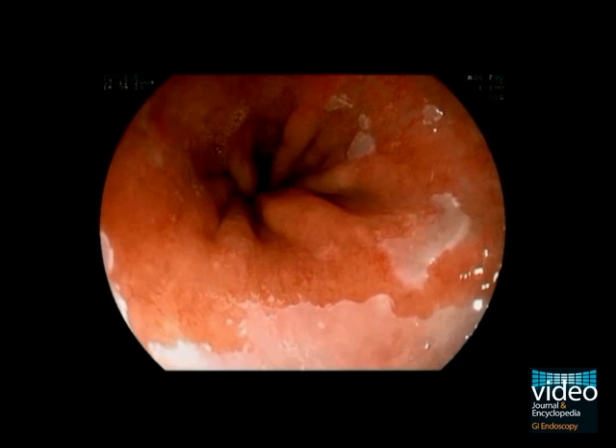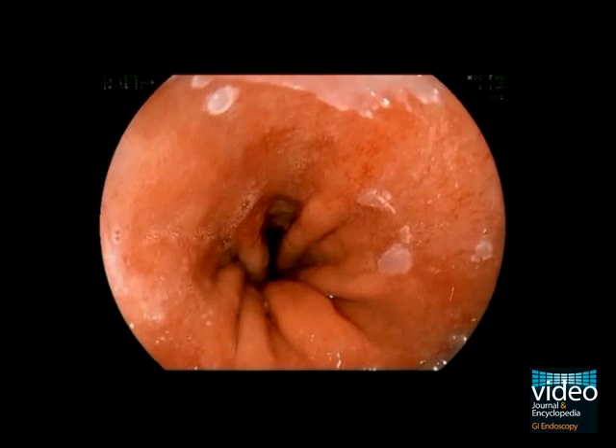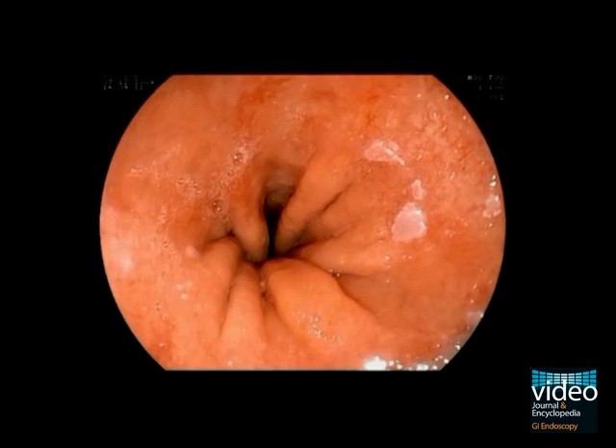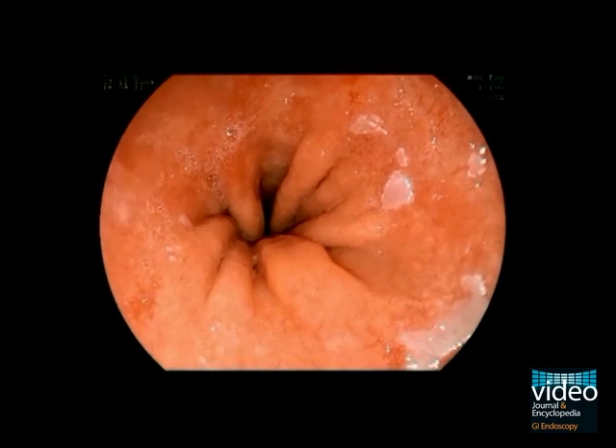This is a gastroscopy in a 55-year-old patient who presented with clinical signs of gastroesophageal reflux disease. After insertion of the endoscope into the stomach, we start a slow withdrawal.